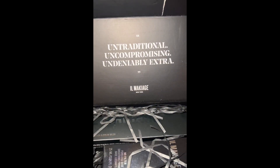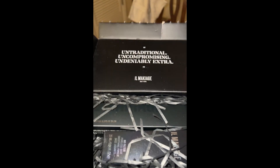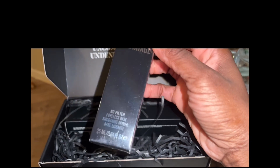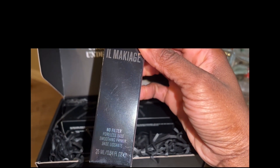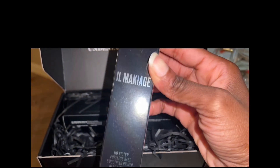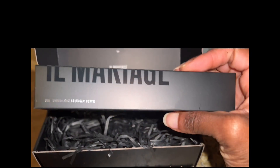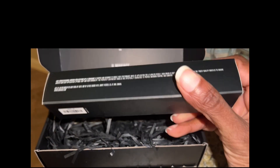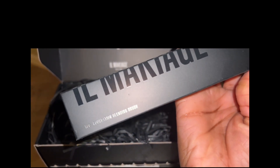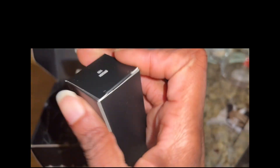I ended up purchasing some primer, and with the primer came a makeup foundation brush. All the information and details are down below. I needed more primer because I ran out of the one I had, and as you already know, El Maquillage always comes through, so I had to re-up.